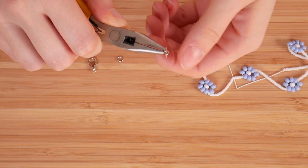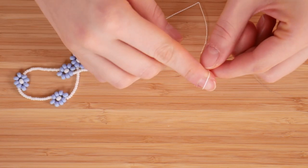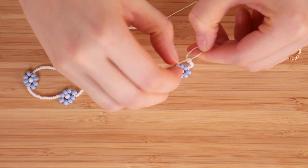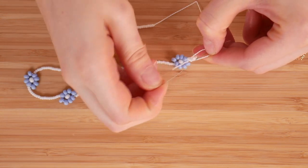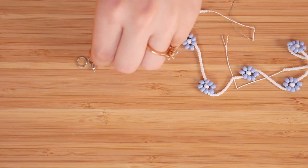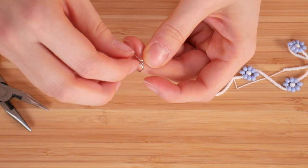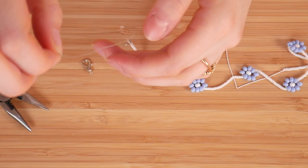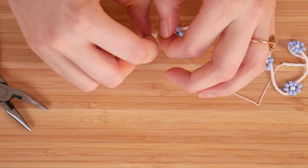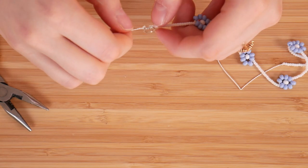Once I was done making the whole necklace, I finished it off pretty similarly to the last one, except this time instead of using a crimp bead, I just tied a knot to the actual clasp. I don't know if that's the lazy way or the smart way — but you can add a little bit of super glue after tying the knot to make it sturdier so it doesn't come undone. I personally don't use glue and haven't had a problem, but I do recommend it. Just put a little dab of glue there after you've tied the knot and it should stay and never come undone.